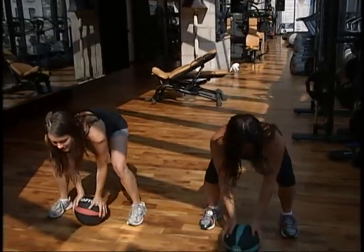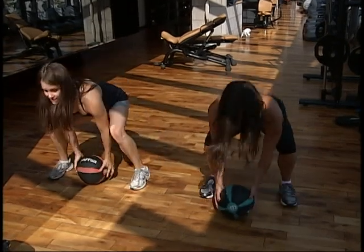Okay, so here we go. Working the shoulders. Down, jump, in, raise the ball up.